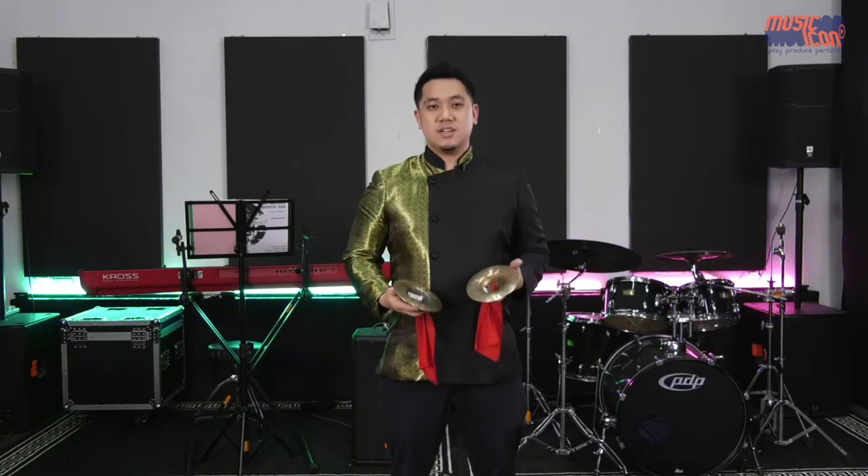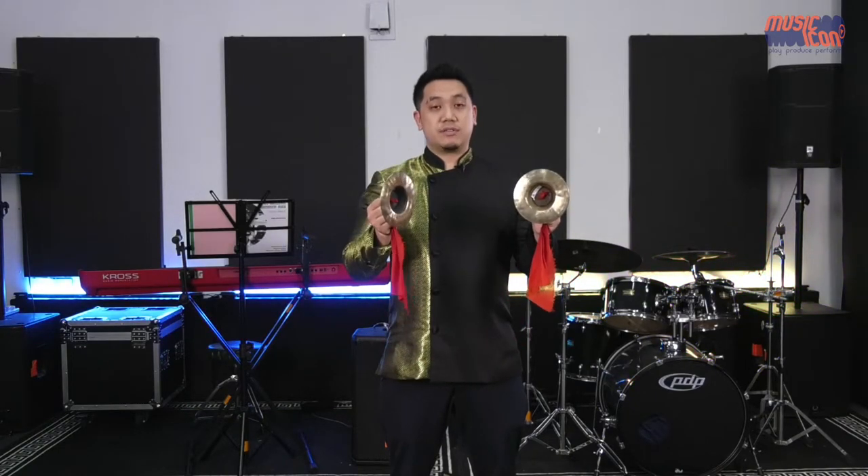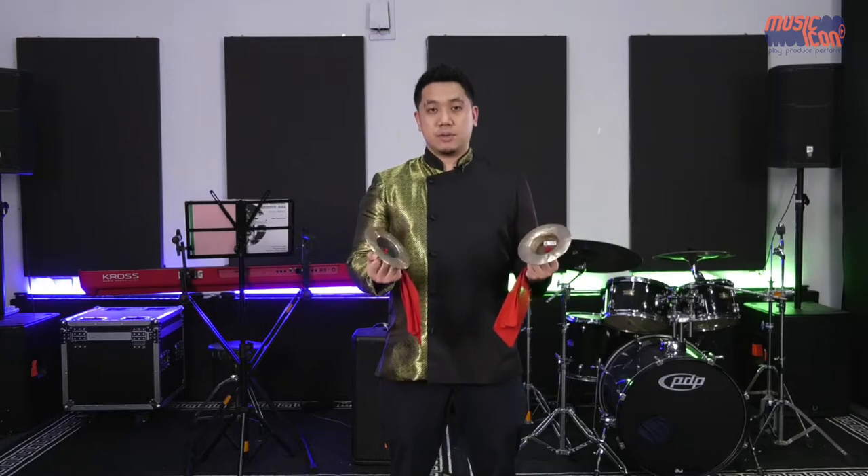You'll notice the pitch is quite high. These are very popular for use during religious processions, ceremonies, and Chinese operas — definitely a compulsory instrument on such occasions. The Xiao Cha literally means the small Chinese cymbals and is the highest-pitch sounding one.